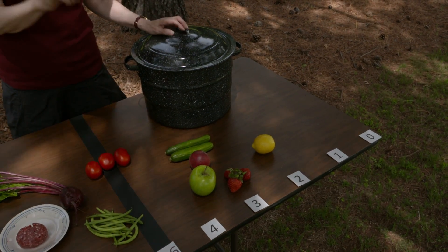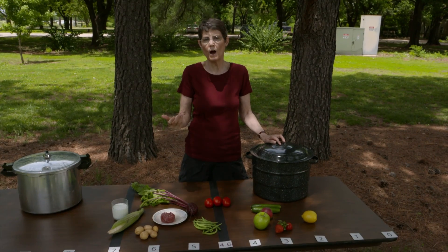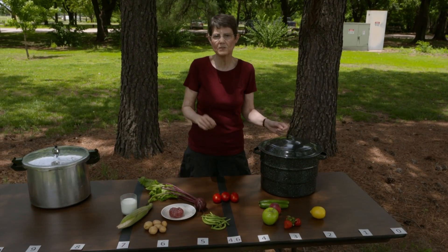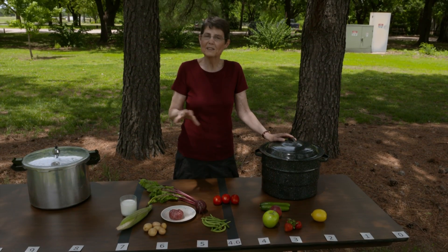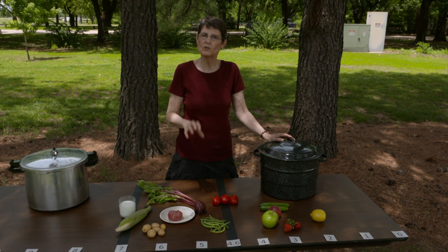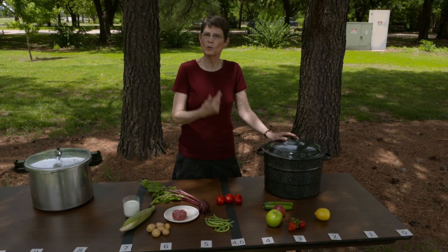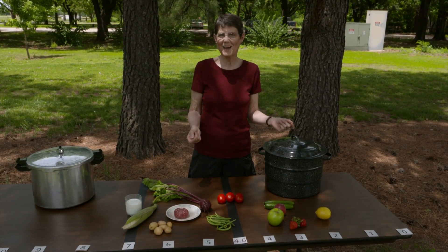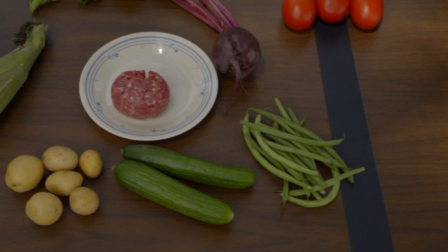If there's no acidification, you must use a tested recipe. If you try to turn cucumbers into pickles without a tested recipe, you won't know if you've developed enough acid to prevent the growth of Clostridium botulinum, and you might need to use a pressure canner, which would destroy the quality of the pickle. It all comes back to following a tested recipe to ensure the method is appropriate for the product — it's a balance of time, temperature, and acidity. I hope you'll keep these things in mind as you look for home canning recipes this summer. For Oklahoma Gardening, I'm Barbara Brown.